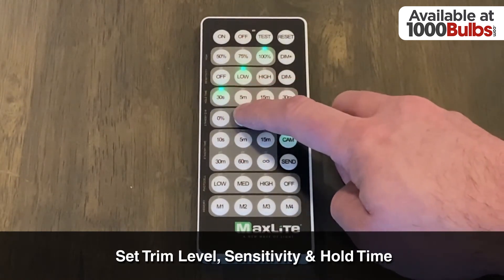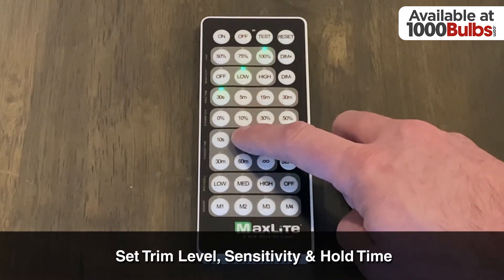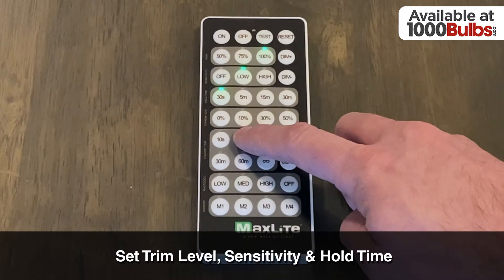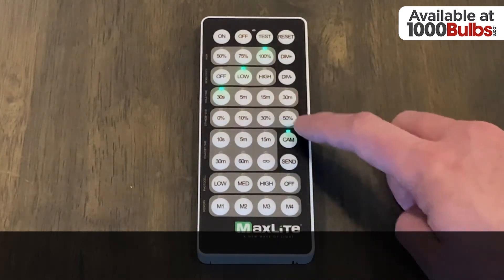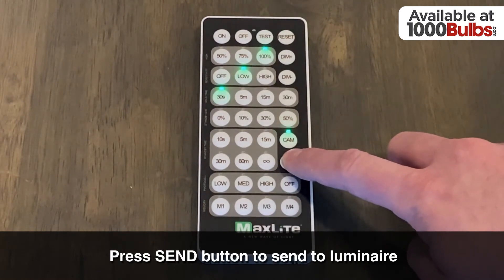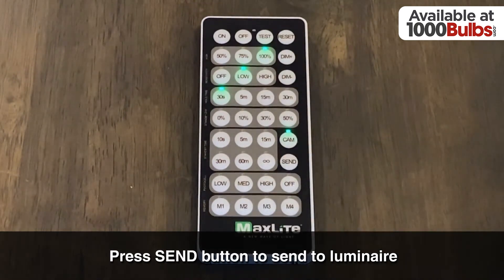You do not need to adjust standby dim or standby time, as CAM will automatically adjust for the intensity levels. Once you're happy with the set parameters, just aim the remote at the Luminaire and press the send button to send them.